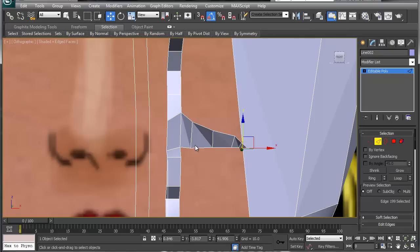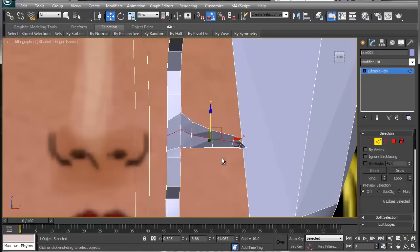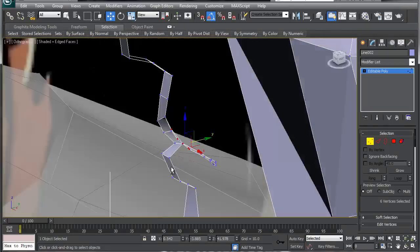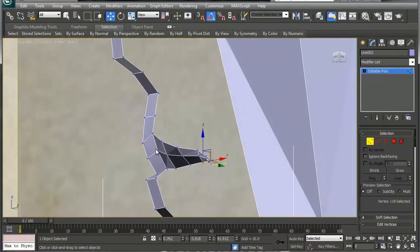Grab one of these, ring it, then right-click and say Connect. Take that and just push it out a little bit. Now grab some of these and pull them back a little bit, because what happens is these slowly flatten out. Then because this arch is a little bit more pronounced, pull this out a little bit more.